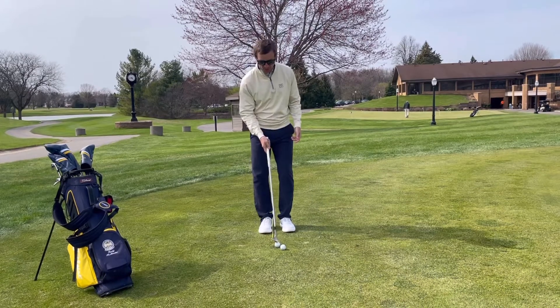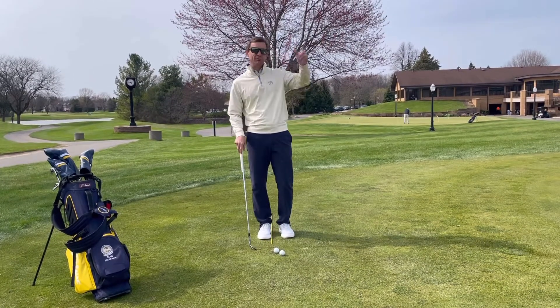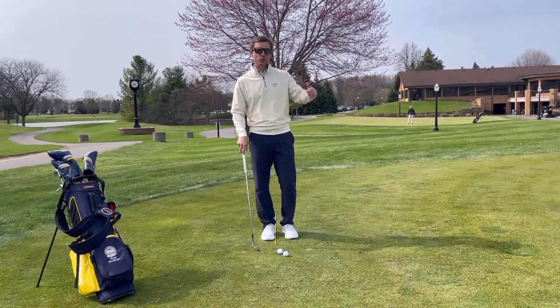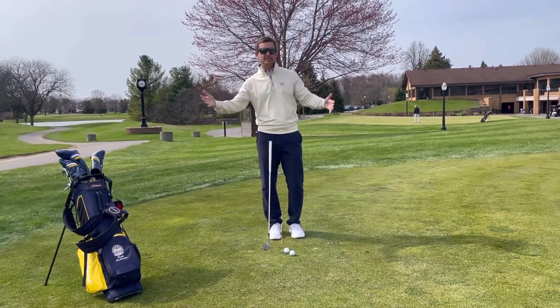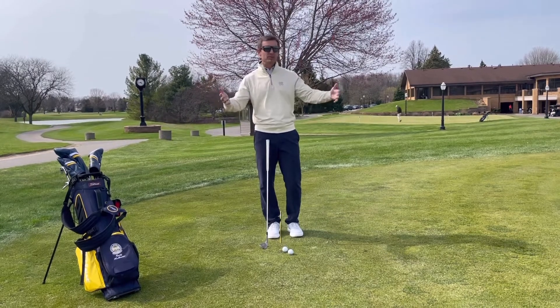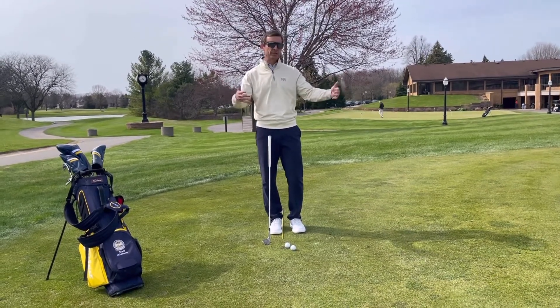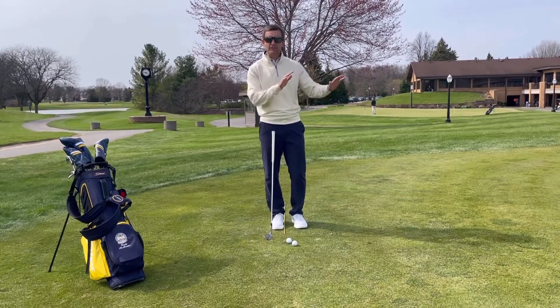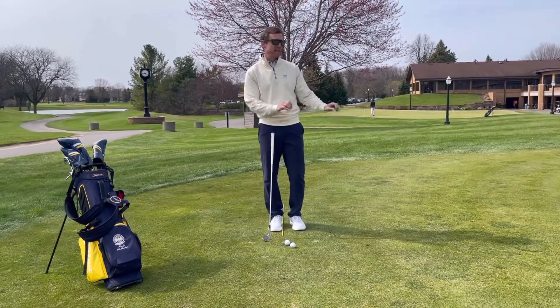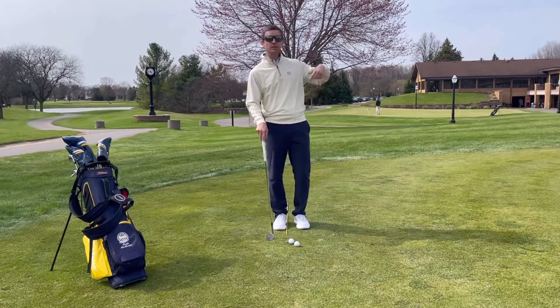The next ball is going to be my mid-flight ball — a shot that you're going to hit on a good majority of the shots you play, where the distance of your shot is maybe 70% or 60% green surface to deal with. Somewhere in the area where you just can't play totally low to the ground and you've got to have a little bit of elevation, but you don't need to play a lob shot.